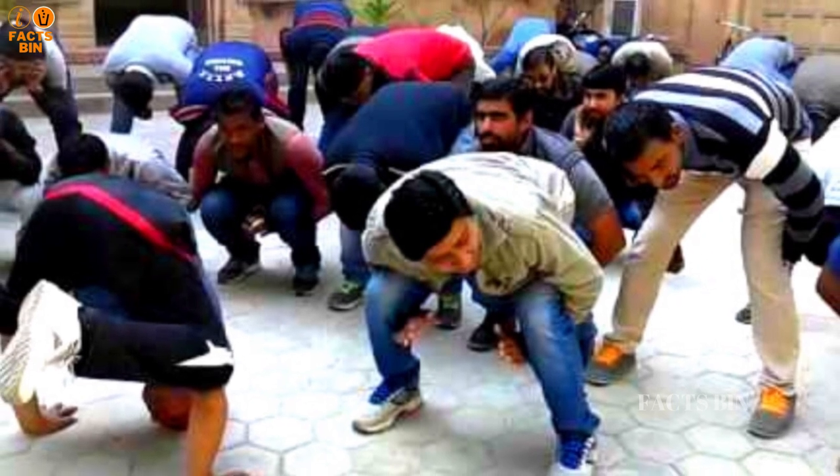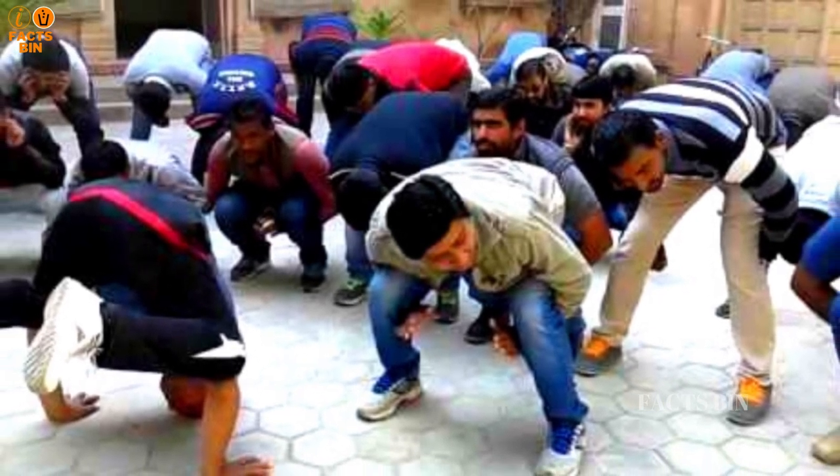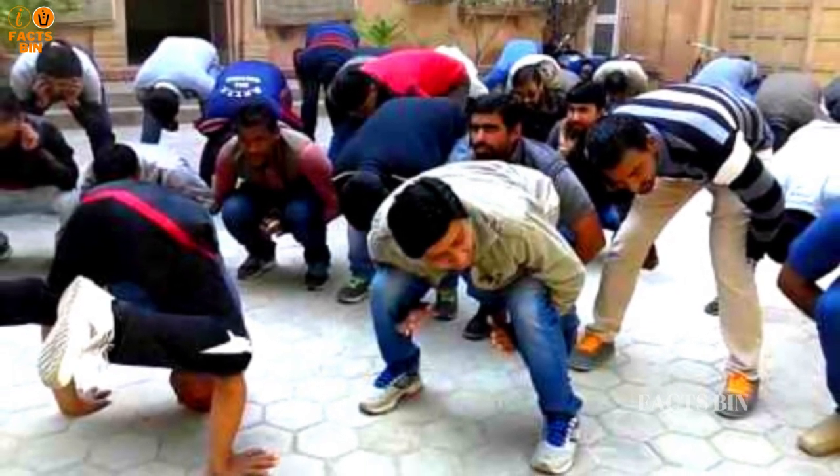Sometimes the punished person is required to keep their buttocks raised in the air — that is standing Morgah — otherwise the buttocks can be rested on their heels, that is sitting Morgah.